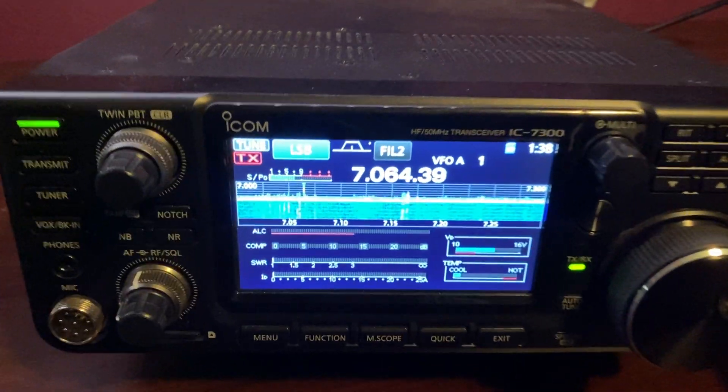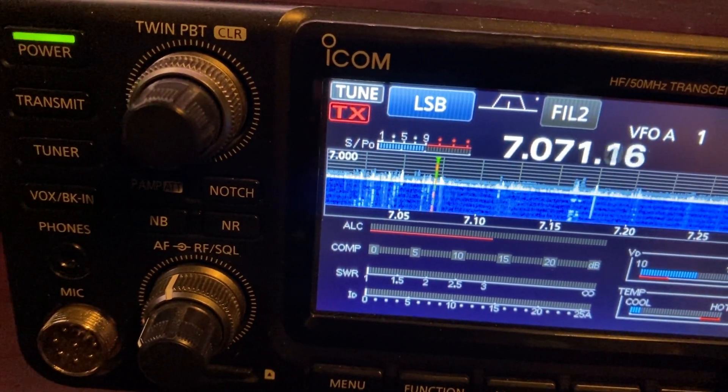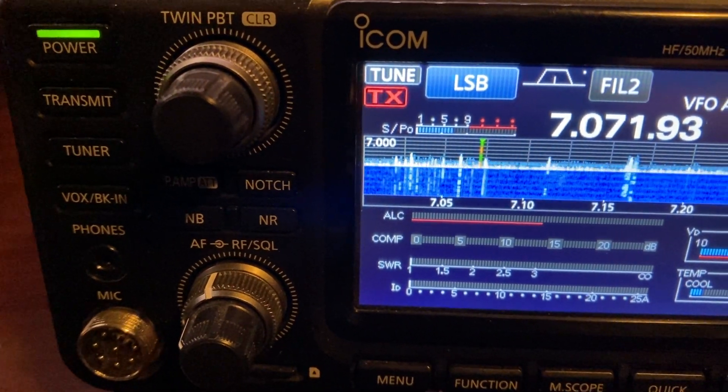My noise level problem here in Chandler is sometimes S7, sometimes S9 — it depends.